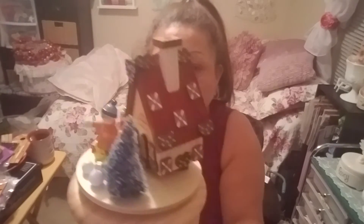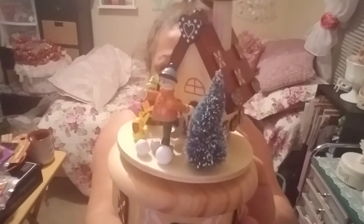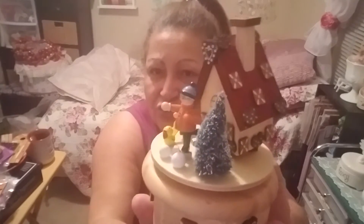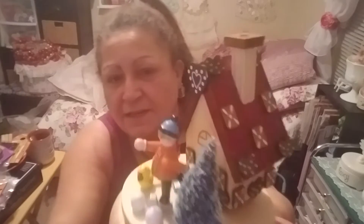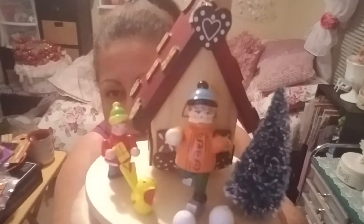Then I found this - they have the most beautiful things made out of wood. I think it's from Ukraine or Germany - it looks German to me because I have a cuckoo clock made in Germany in the Black Forest. It has a little house, a little bird, a guy with ice skates, a little boy with a present, a little girl, and snowballs. It looks like they're all playing.